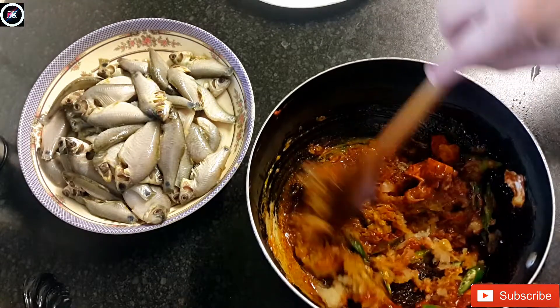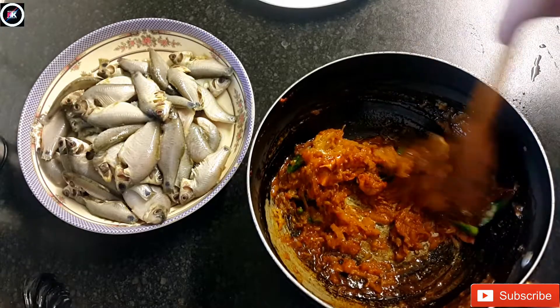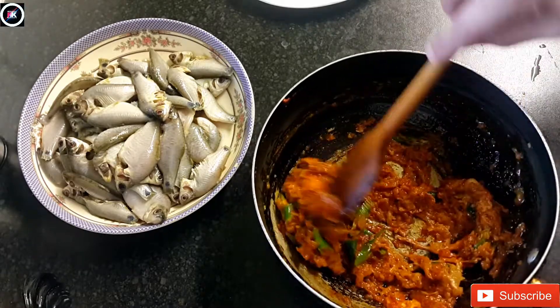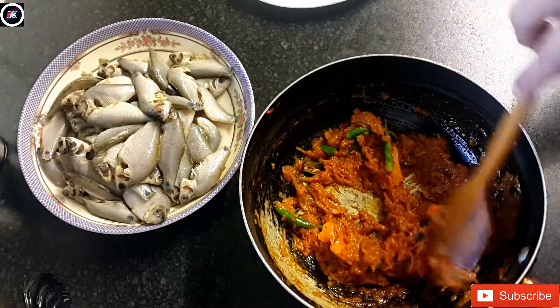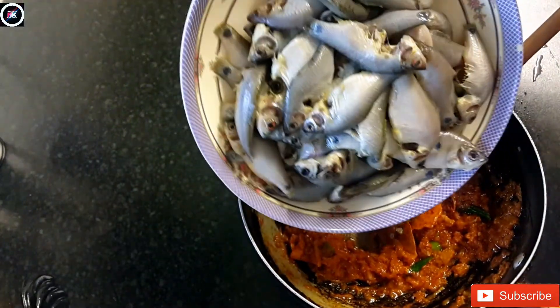I'm going to mix it in a little bit. Let's mix the mustard and mix it up.